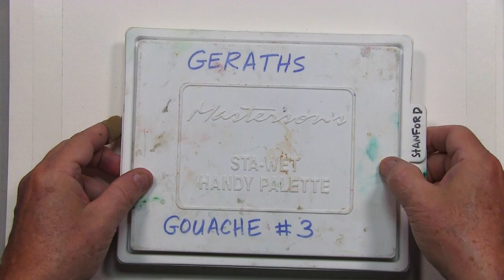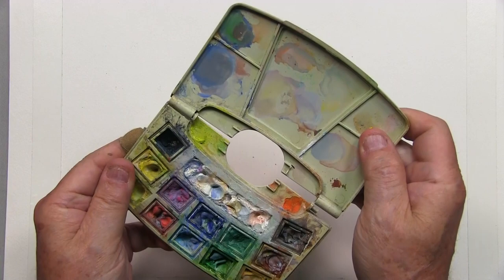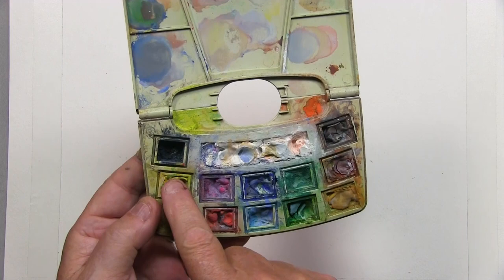Here's another little travel kit that I use inside airplanes where I don't have to worry about bringing wet materials on the plane. I can throw this in my backpack — it fits in my back pocket. What I did was customize this kit: I took out the original cakes and put in my own tube colors. So I have warms, cools of each color, a couple of earth colors, a black, a brown, and then where the sponge was is where the white paint is kept.